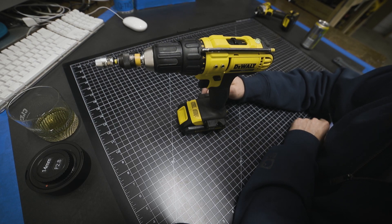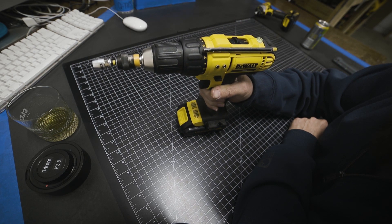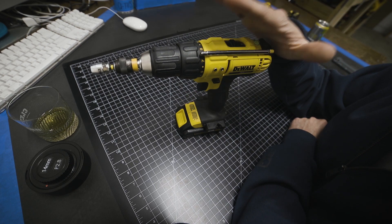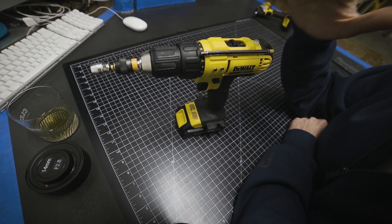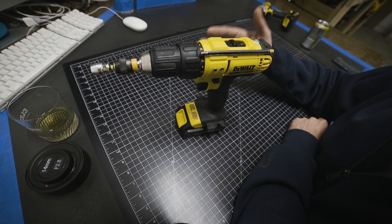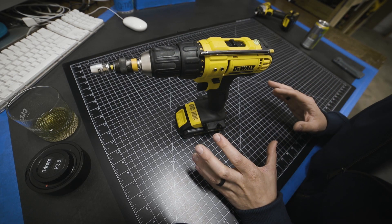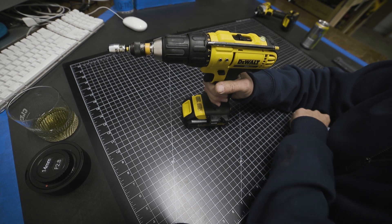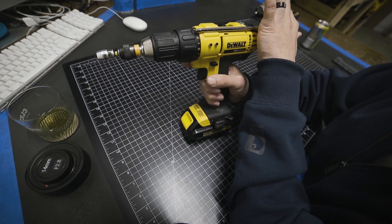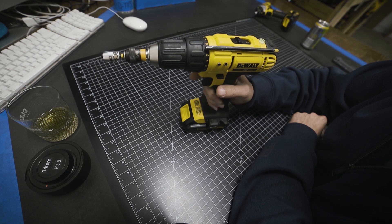Before we get started, this video is not for contractors who want to throw their drill off a 12-foot ladder onto concrete just to prove they like to beat up their tools. I have a drill I beat the crap out of for rough or outdoor projects. This is the drill I keep at my workbench for small precision work when I'm working on props — it doesn't get beat on nearly as much. This is the DCD771, which is not a new model or an expensive model, but this thing still runs like a champ.